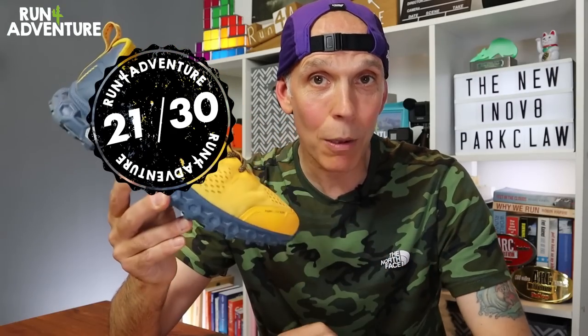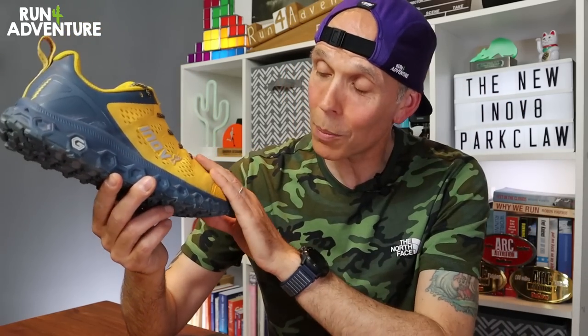Tallying up the points, the new Parkclaw scores a pretty reasonable 21 out of 30. That score would have been a lot higher if Inov8 could just get that price point down a bit. As for looks, I think we got the strongest colourway out of the three options — I quite like this orange and blue combo. Some of the other colourways look a little bit drab and boring, but we all know I like a bright running shoe. So a thumbs up for this combo and unfortunately a thumbs down for the others.